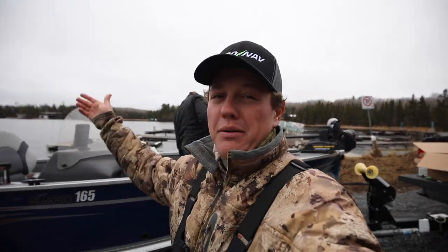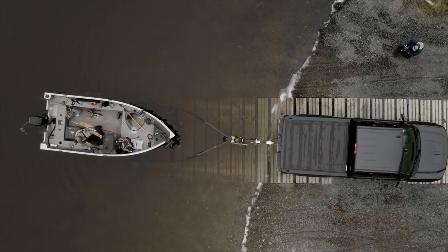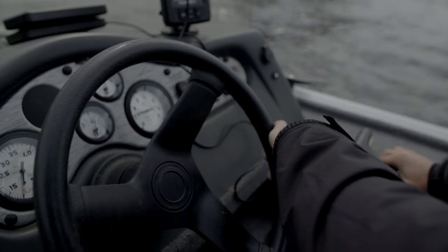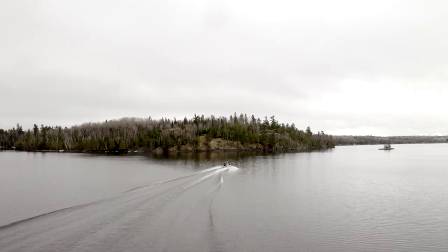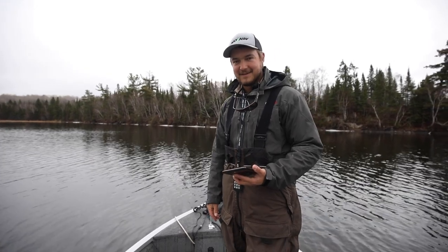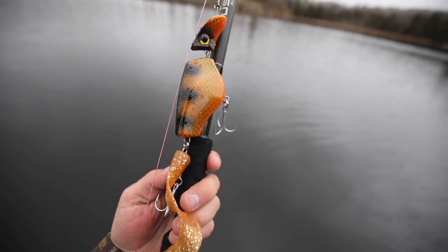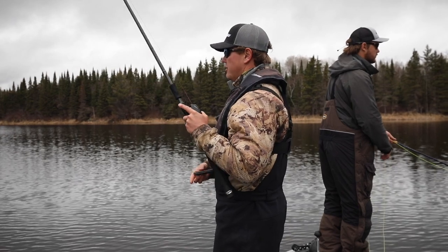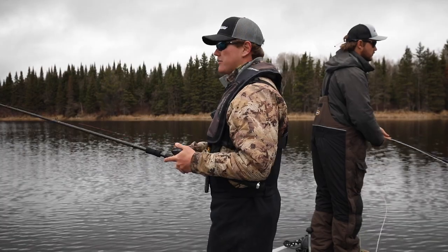We're going to throw the drone up, launch the boat, and get piking! Travis is our fly man — that's his go-to when he has the option. Big toothy pike are the perfect target for a fly rod. This fly is big and loud. It's not too windy today so we're going to get as far back as we can and see if they're stacked up like cordwood.